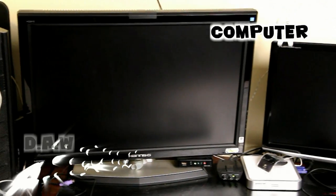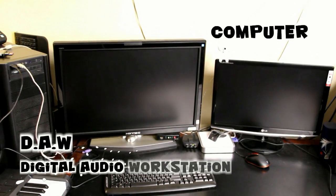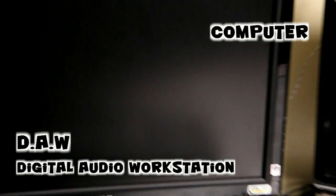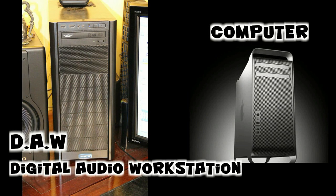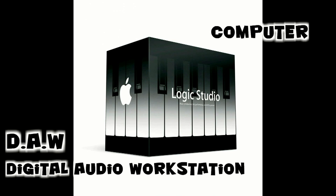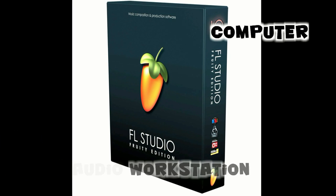First let's go over my computer. No matter what kind of computer you're using, your computer's job is generally to run your DAW program. DAW stands for Digital Audio Workstation. There are many to choose from on both PC and Mac. Some popular examples are Logic, Pro Tools, Reason, FL Studio, and the list goes on.